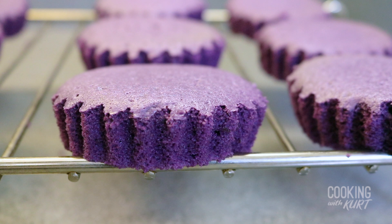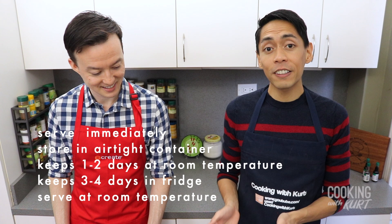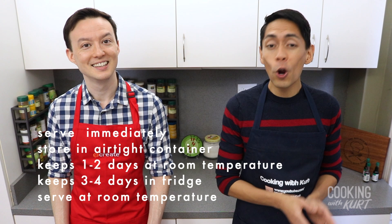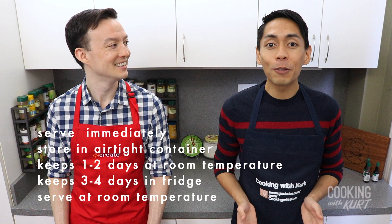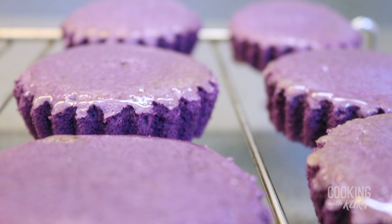Melt about two tablespoons of unsalted butter, and while the mamon cakes are still warm, lightly brush the top of each mamon with butter — just a very thin layer. You can eat these immediately, or store them in an airtight container for one to two days at room temperature, or three to four days in the fridge. If you are putting them in the fridge, make sure to let them come to room temperature before serving, as chiffon cakes tend to seem dry and dense when eaten cold.